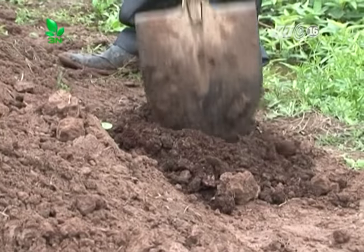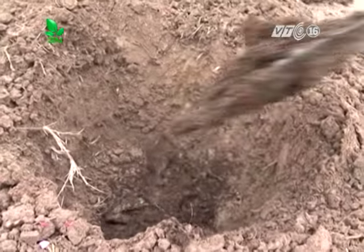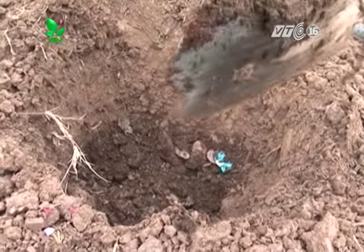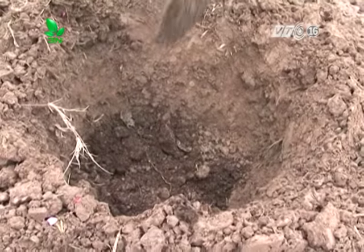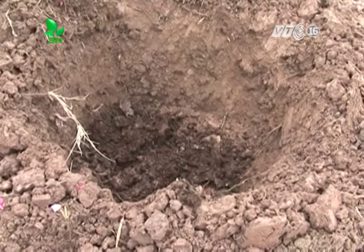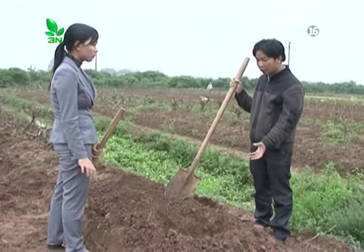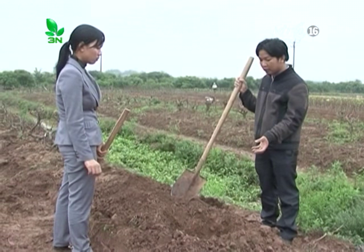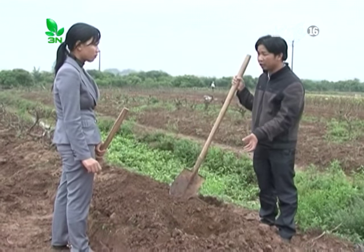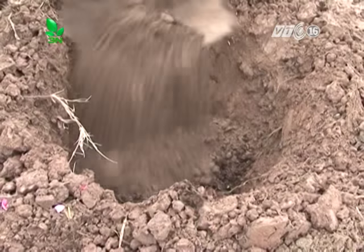Đa phần các cây trồng sau khi bón lót xong sẽ tiến hành trồng cây luôn, nhưng đối với cây đào, để tránh bị sốc khi bộ rễ tiếp xúc với phân và các khí độc trong phân thoát ra, cần bón lót toàn bộ phân chuồng hoai mục trước khi trồng cây vài ngày. Nếu không có đủ phân chuồng, có thể dùng phân vi sinh với lượng tương đương để thay thế.